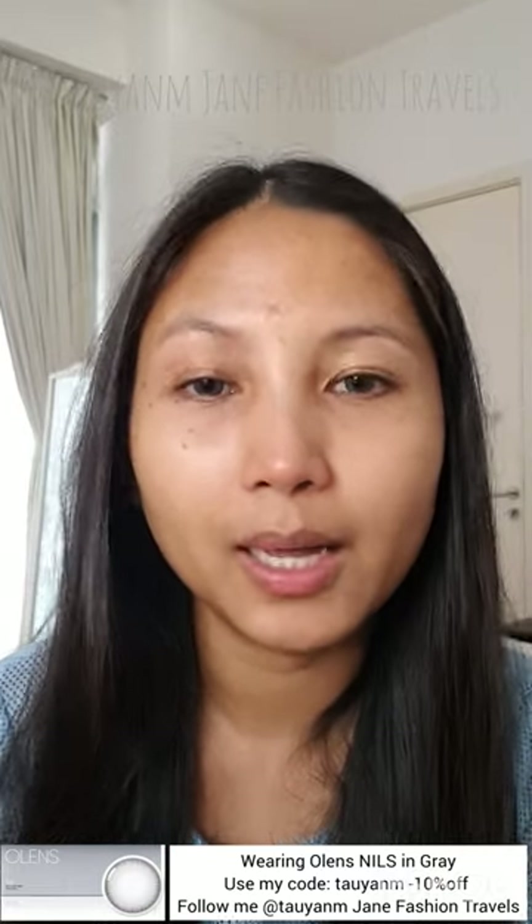Hi everyone! Today I'm going to be filming a quick flowery spring-inspired makeup look. I wanted to post a makeup look with flowers on my face on my Instagram, so I thought I should film it for my YouTube channel as well. By the way, I'm wearing the Nils in gray contact lenses. I have a separate video comparing Nils gray and Double Tint in gray on my previous video if you want to know more.